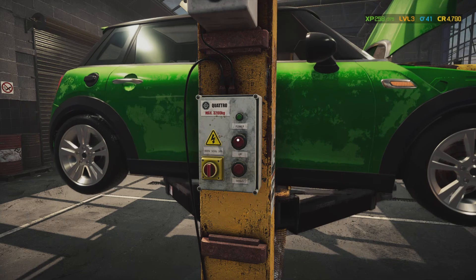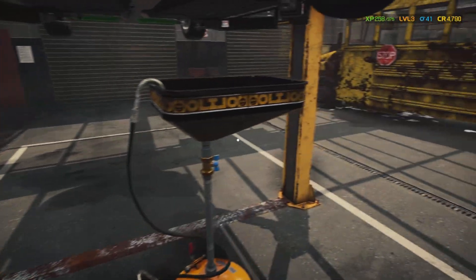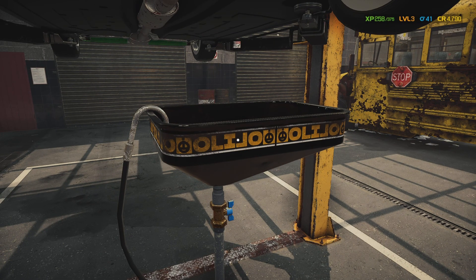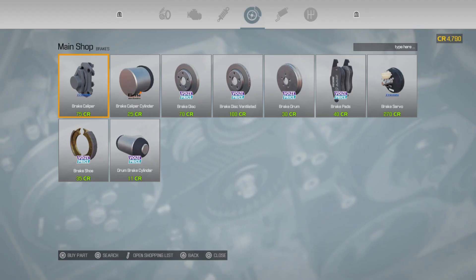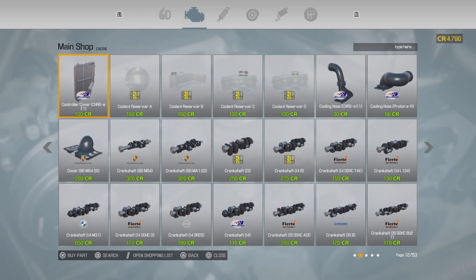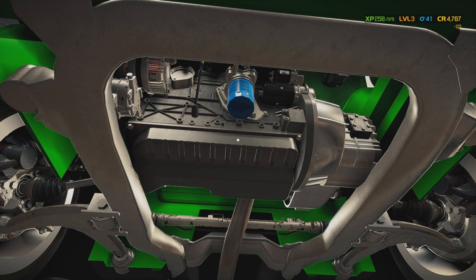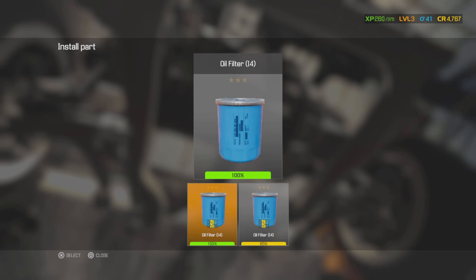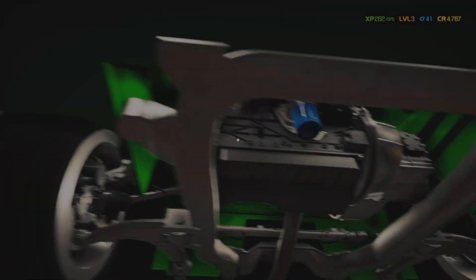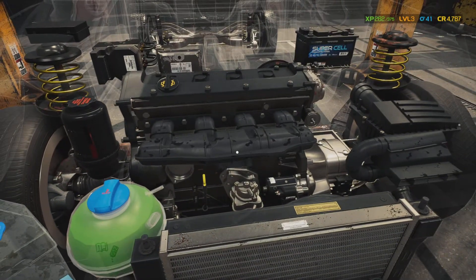We're going to drain the oil out of it because I need to do an oil change anyway. They want just an oil change and oil filter. Of course they would want an oil filter — who wouldn't. The filter looks like it's in pretty decent shape — still got 65% life left — but that's what they want and that's what they get.